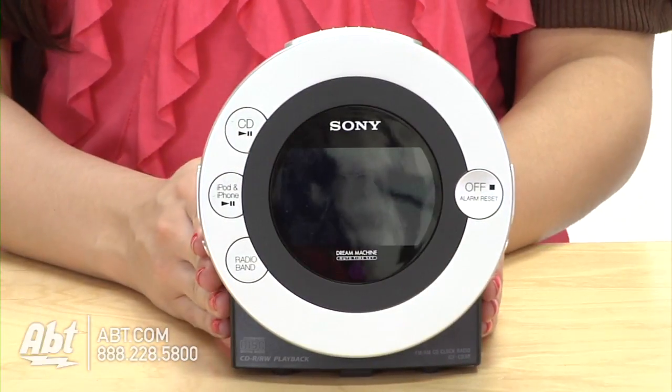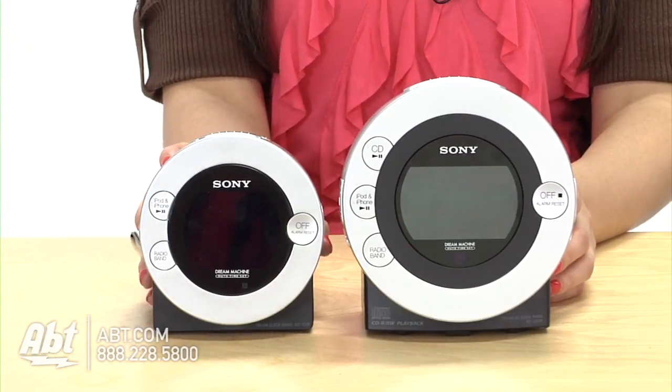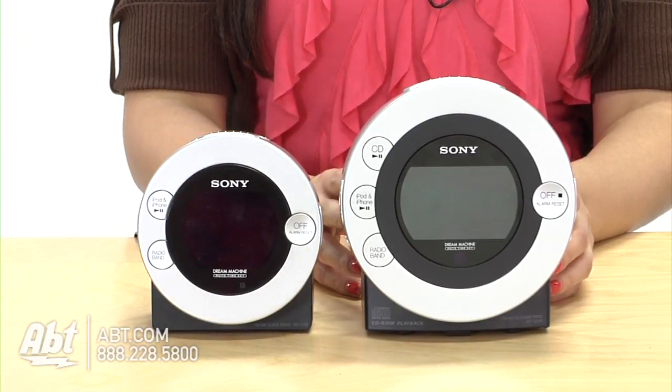Now if you don't listen to CDs or would like a smaller alarm clock, we also have this version, which is basically the same thing, just without the CD. So these are the Sony Dream Machine Alarm Clocks and you can check them out at apt.com.